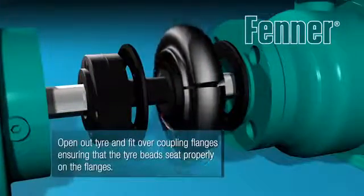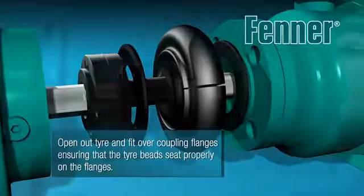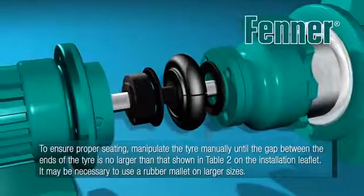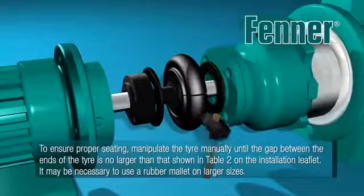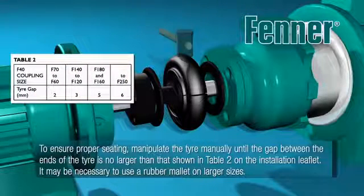Open out the tyre and place it over the coupling's flanges, taking great care to ensure the tyre beads seat properly. It may be necessary to manipulate the tyre manually until the gap between the tyre ends is no larger than shown in Table 2 on the installation instructions leaflet. This may mean using a rubber mallet on larger sizes.